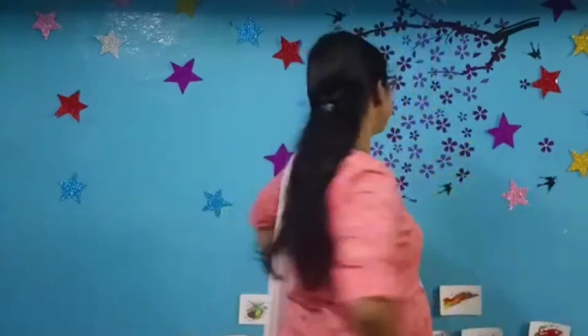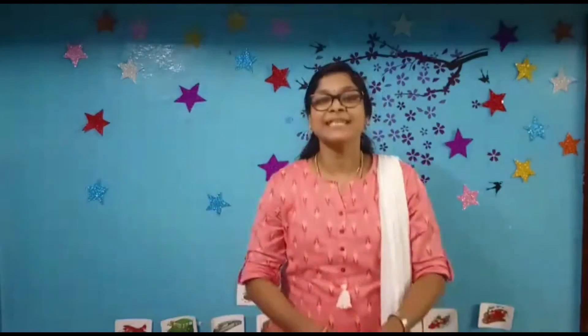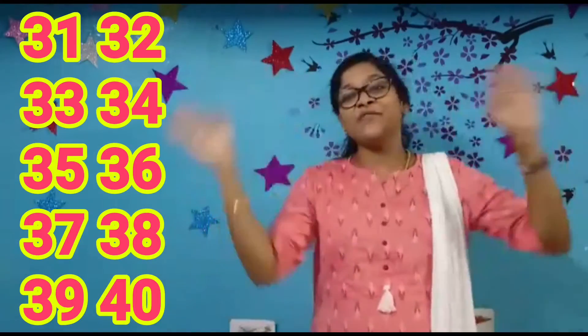Give a smile, give a smile and say number 34. Snap your fingers, snap your fingers and say number 35. Turn around, turn around and say number 36. Touch your knees, touch your knees and say 37. Nod your head, nod your head and say 38. Clap your hands, clap your hands and say 39. Say bye-bye, bye-bye and say 40.